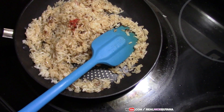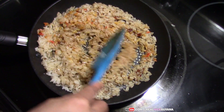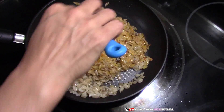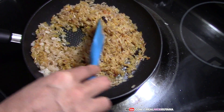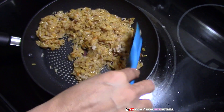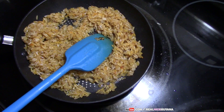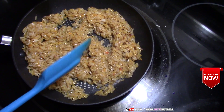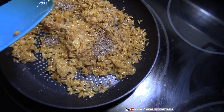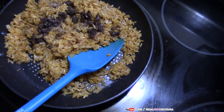We had our heat on medium the whole time, and now we have lowered it to low. We've added our coloring. That's our cinnamon powder. Now we are going to add our cardamom, and there are our raisins, and our chopped nuts.